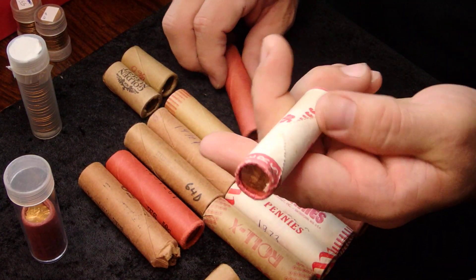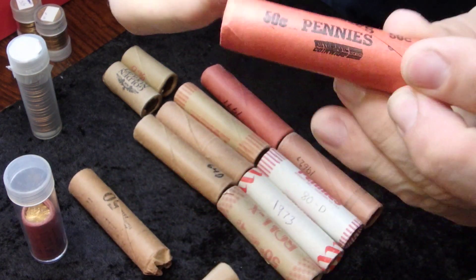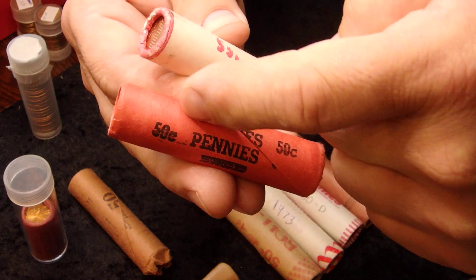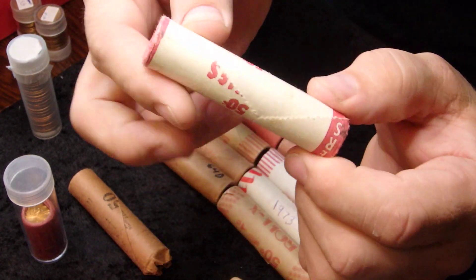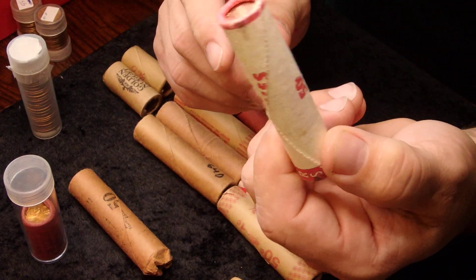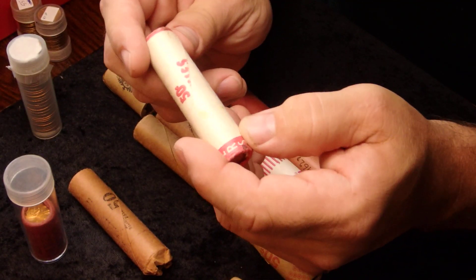Here's a 1974 roll. Something interesting to point out — there are two different ways these wrappers fit together. This wrapper has a diagonal line where the seam is, wrapped by a particular type of wrapping machine. The other one has a very distinctive V on it for its wrapping. The gentleman who invented the automatic coin wrapping machine was named Batdorf.